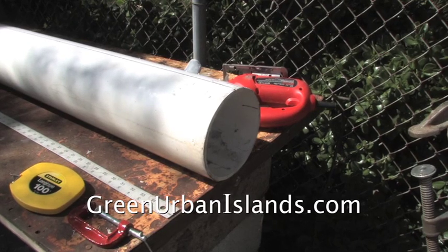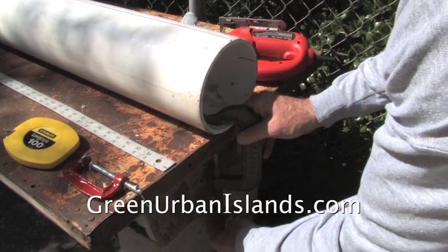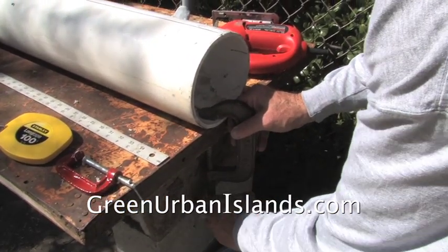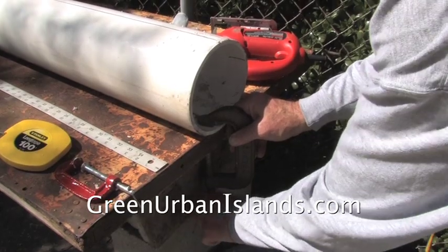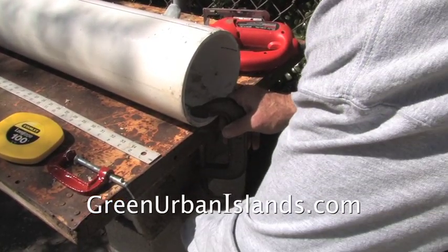Before cutting the tube, clamp the tube to the work surface. Clamping the tube prevents the tube from moving about as we cut it.